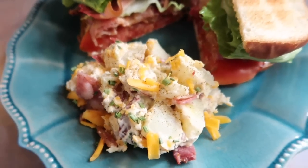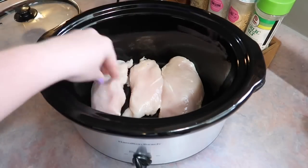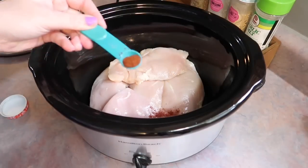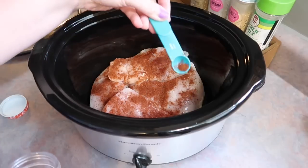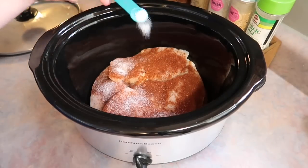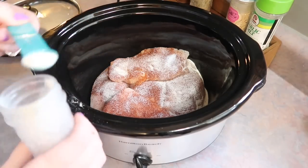I have stumbled across one of the best crockpot chicken recipes I've never seen or heard of before — salsa verde honey lime chicken, and I'm using it to make some epic tacos. In the bottom of my crockpot I added about two pounds of boneless skinless chicken breast.